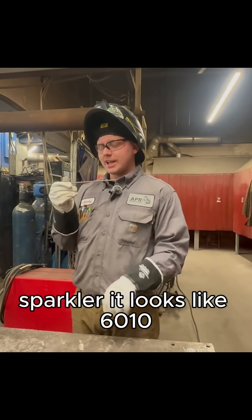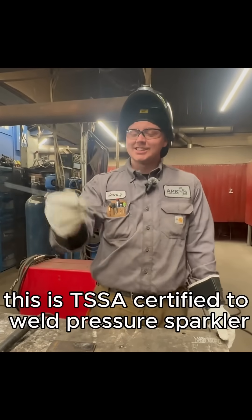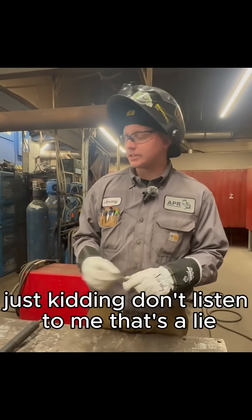It looks like 6010, just more porous. I wonder what it tastes like though. This is TSC certified to weld pressure sparkler — just kidding, don't listen to me. That's a lie.